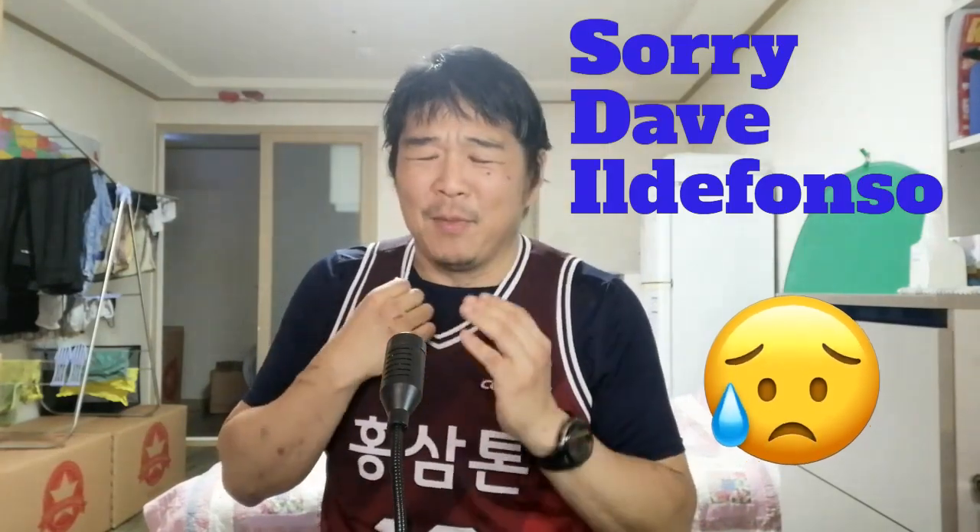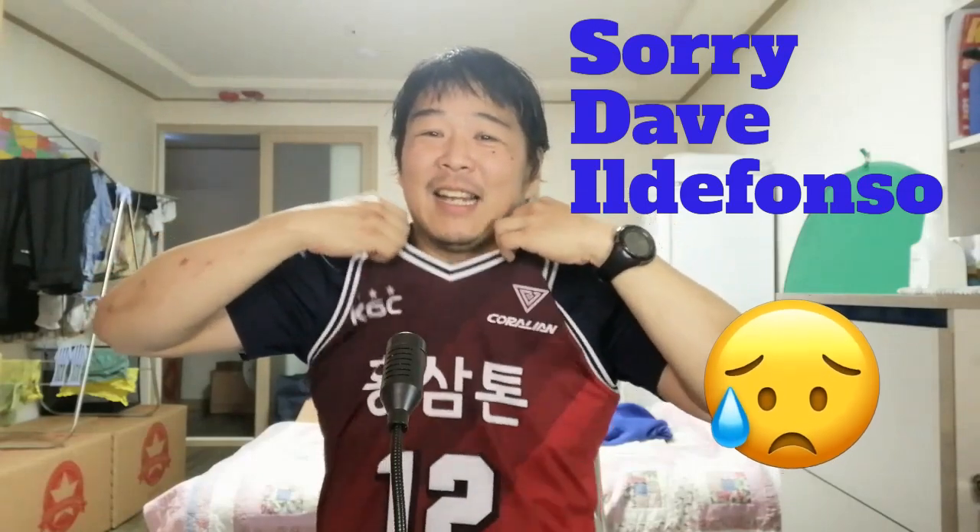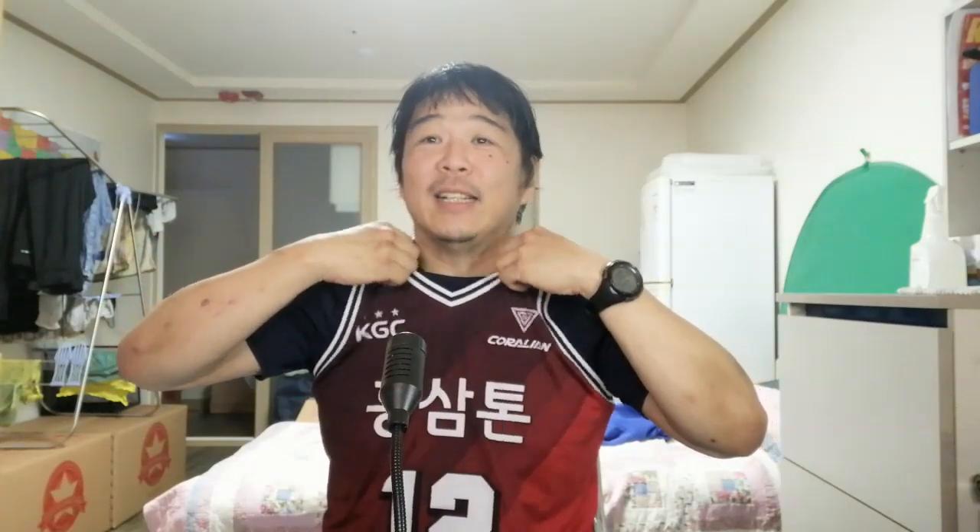We also have a new Filipino player coming into the KBL — Dave Ildefonso. Sorry, I can't even remember how to pronounce it because my mind's going crazy. He just won the championship. So sorry Dave if I butchered your last name — I'm just like a kid on Christmas right now getting this jersey.